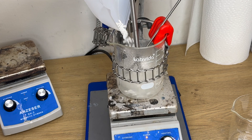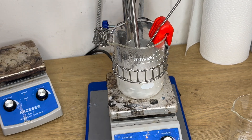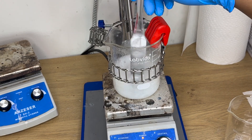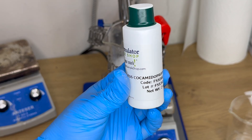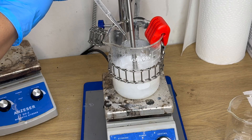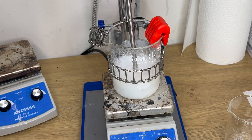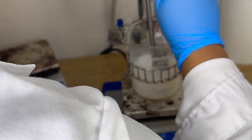Now we're going to add 12.5 grams of sodium cocoyl isethionate. This is what gives us that good lather and foam — it's a mild anionic surfactant. Then we're going to partner it with 12.5 grams of cocamidopropyl betaine, which is an amphoteric surfactant derived from coconut oil. Together these are going to make for really mild surfactants.